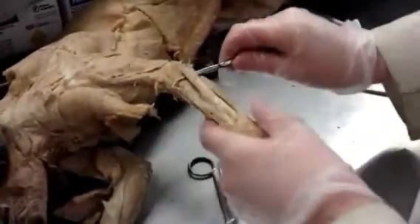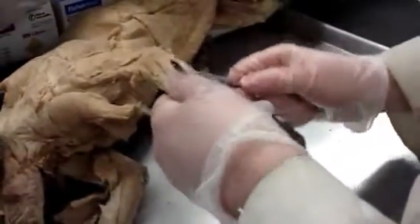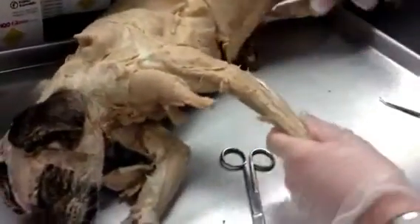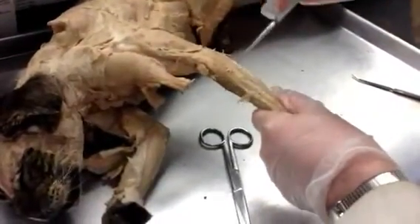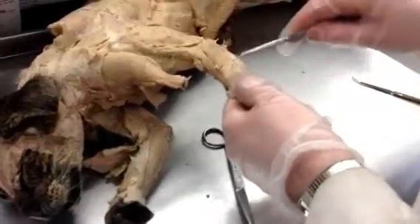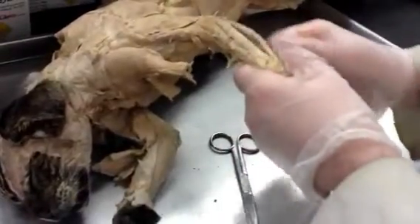You have to just keep repeating it again and again: brachioradialis, one; extensor carpi radialis longus, number two; extensor carpi radialis brevis, number three; extensor digitorum communis, number four; extensor digitorum lateralis, number five; and on the ulnar side is the extensor carpi ulnaris.